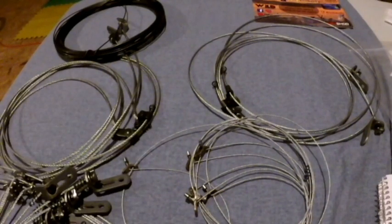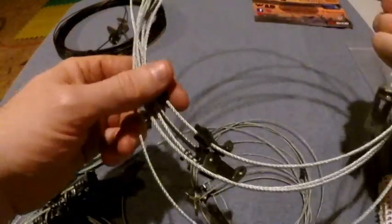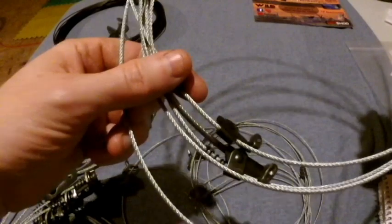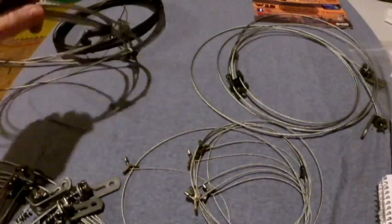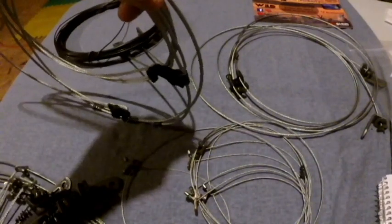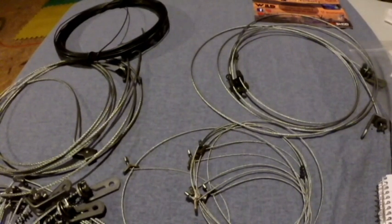Two individual coyote snares, which were pretty easy to find because they had this cool Senecker lock on them. And then two individual wolf and wild hog snares, which were easy to pick out because they were the absolute biggest — big locks, big cables.